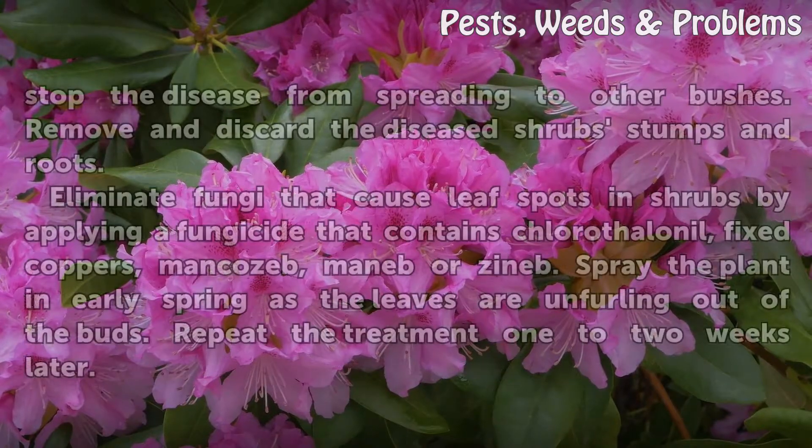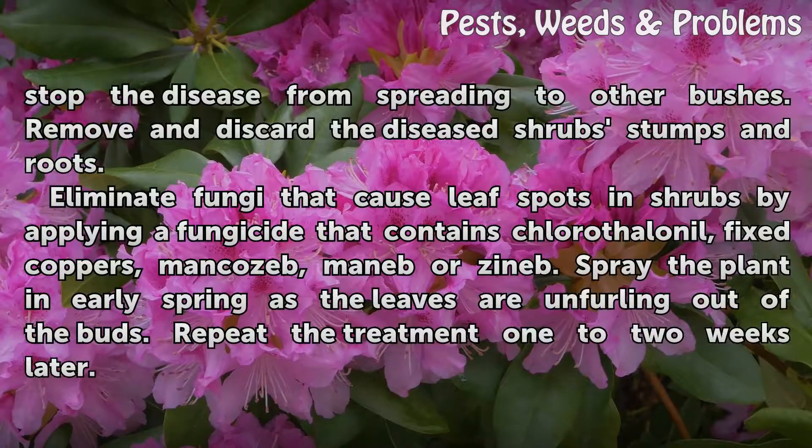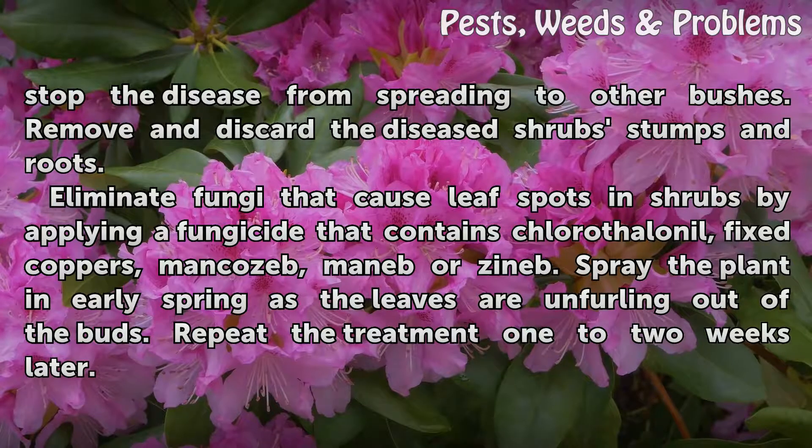Uproot shrubs affected by mushroom root rot to stop the disease from spreading to other bushes. Remove and discard the diseased shrub stumps and roots.